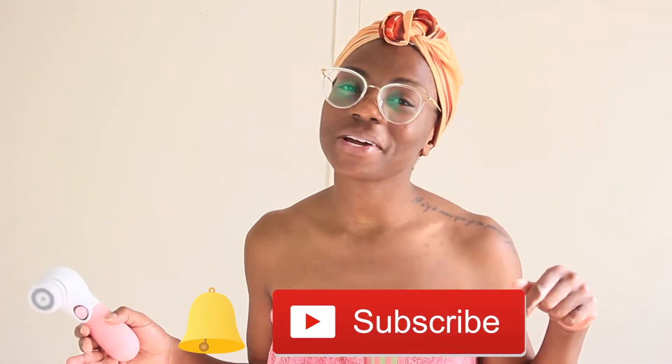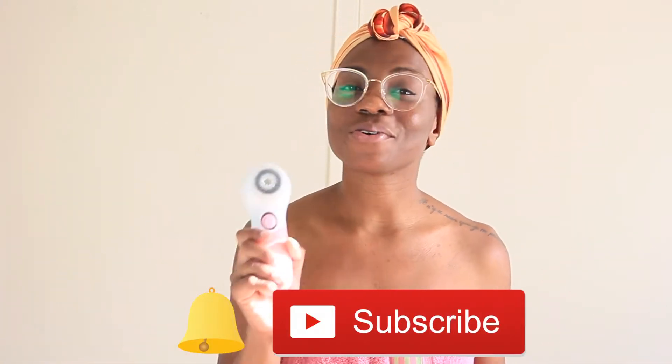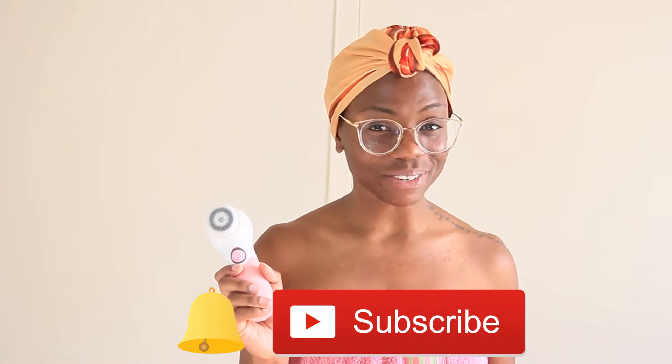So I'm going to be testing out this electronic facial brush right here. I'm not currently in the shower because the lighting is really bad, so we're just going to do it here in the studio and then I'm going to go rinse off off-camera and come back with some results. If you're new to my channel, hello and welcome — go ahead and hit that subscribe button as well as that bell button so that you're notified when I put out new content each and every week.